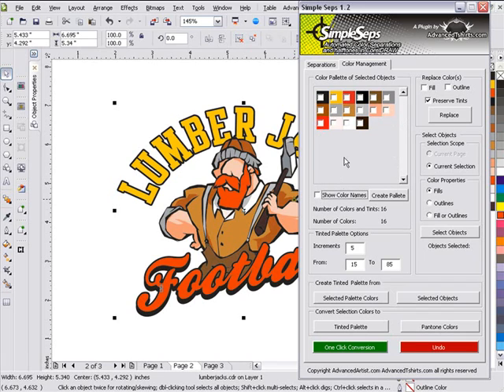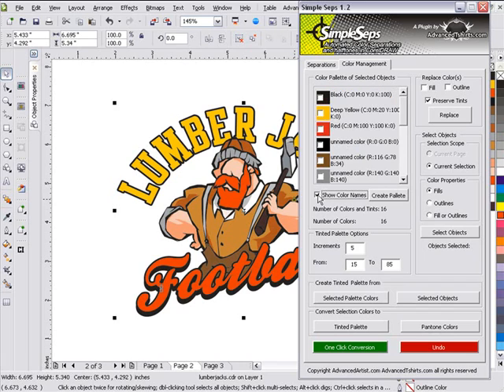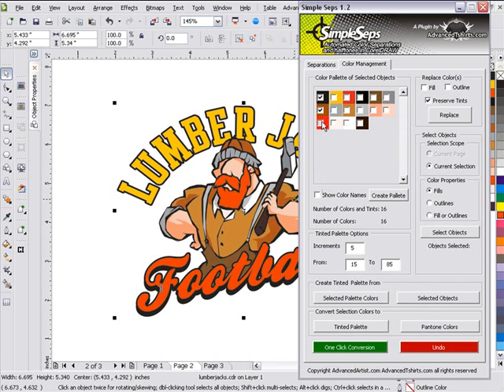I'll go ahead and turn this off. One of the benefits of this palette for color replacement, color selection, and color management is that we can see our color names and select multiple colors at the same time. For example, I've got three blacks in here, and if I want to convert these three blacks to one black, all I need to do is select all three of them.